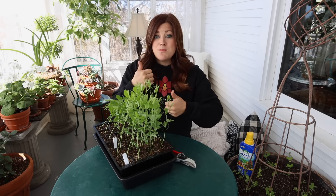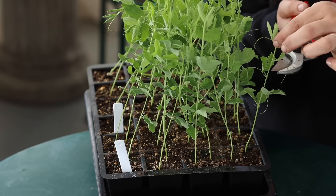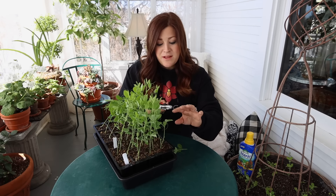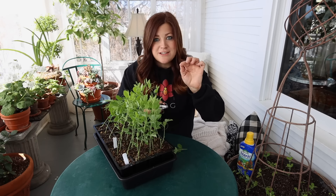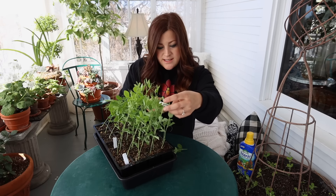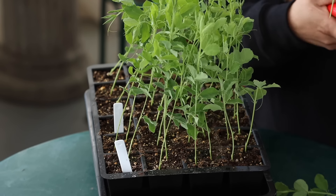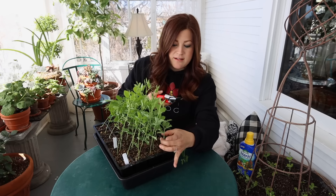Let me show you on this first one how I'm going to pinch it back. All I'm going to do is count up two sets of leaves — one set, two set — and just make a cut right there. Some people like to use their fingers to pinch these off, but I find I have better luck using pruners, so I've got my Felcos out here. Here's a second one — one set of leaves, two sets — and trim it right there. So that cell is all done. Right above these leaves we'll get two new shoots, which will be really fun.